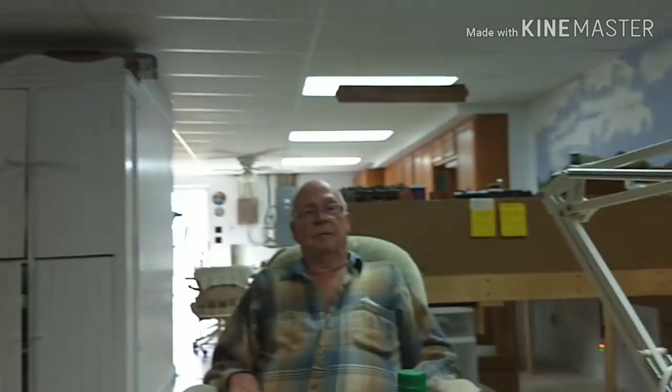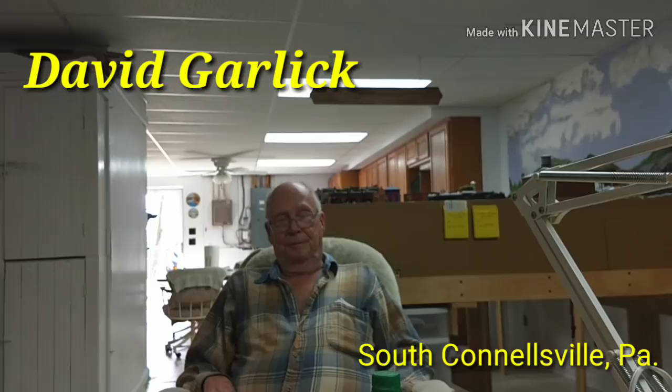Hi there everybody, Wilmer here. I'm on location at David Garlick's house in South Connellsville, Pennsylvania. We're at his magnificent layout here, and I thought we'd do a little interview with him and then I'll show you some trains. So without further ado, I'm going to swing around here and say hi to Mr. Garlick.